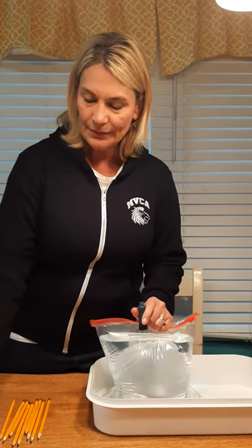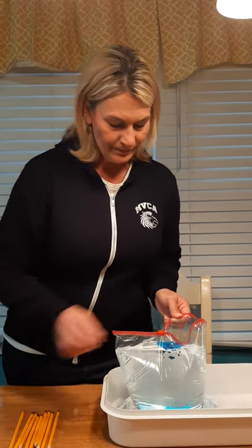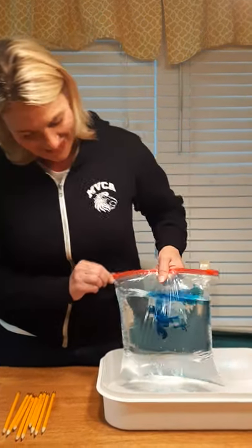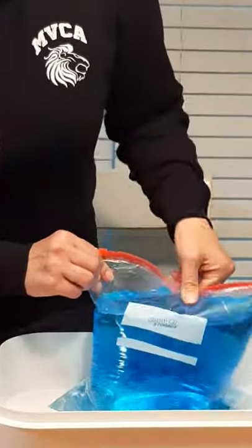Remember, boys and girls, we're always really careful with food coloring because it will stain our hands and our clothes. So if you're going to use food coloring, you need a grown-up to help you. Look how cool — the food coloring just kind of falls down into the water. I'm going to give it a little shake to mix it up.